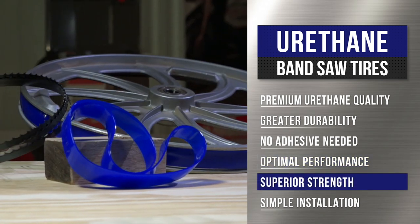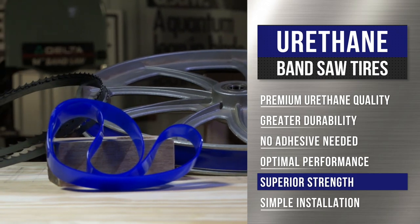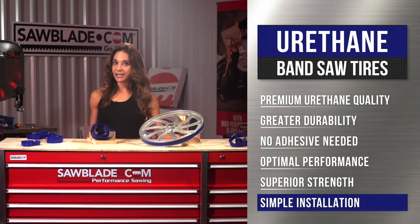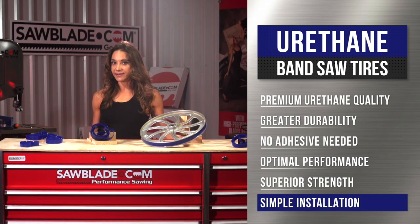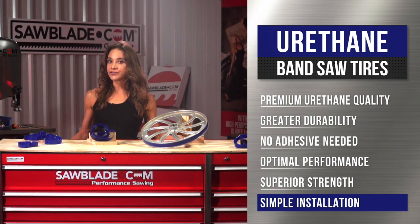Urethane tires are tougher than rubber tires, therefore allowing them to carry extended longevity, yet it makes them a bit harder to install. For quick and easy installation, soak the tire in hot water up to 120 degrees Fahrenheit for 5 minutes in order to make them pliable enough to stretch over the wheel.